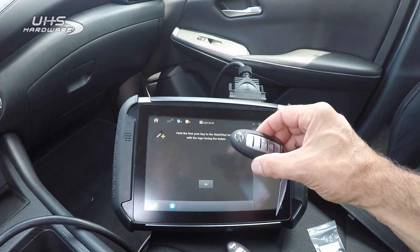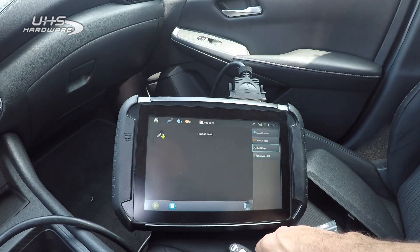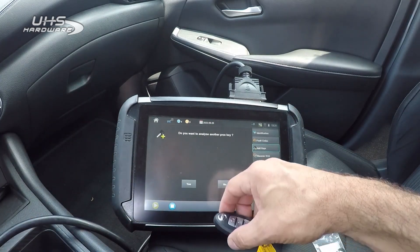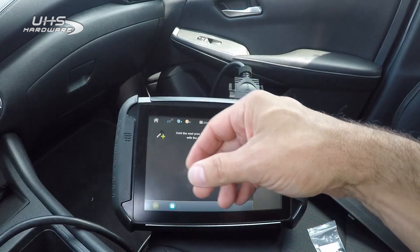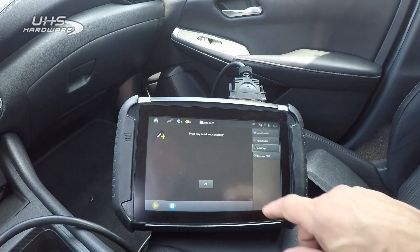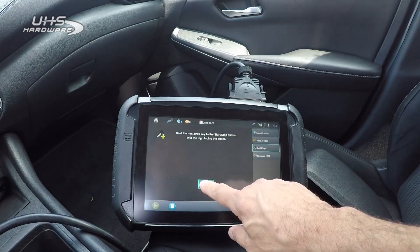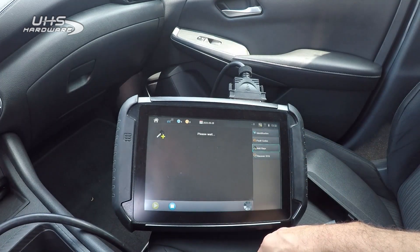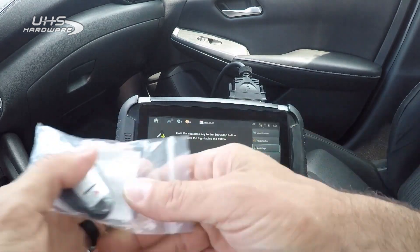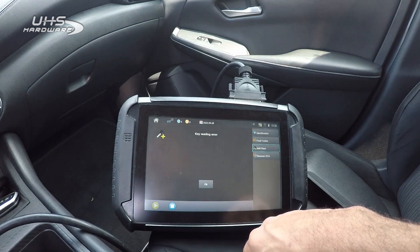It says hold first one to the start/stop button, so we're going to do that. Okay, that was the one with the white tag — put that one out of the way. Now the yellow tag. Now we're going to do our aftermarket. And then we're going to do our OEM refurb. Oops, I didn't put it up there quick enough — that was my fault, so we're going to retry.